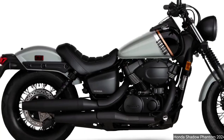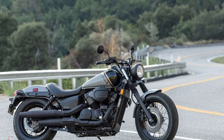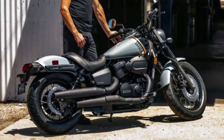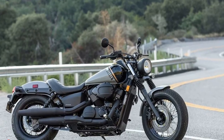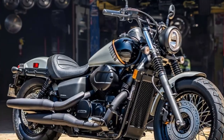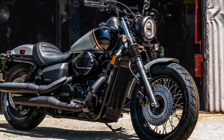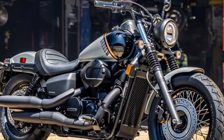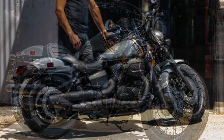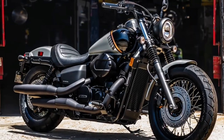The 2024 Honda Shadow Phantom hits the V-Twin Cruiser market with refreshed looks, an updated rear brake, and a new ABS version. American Honda is rolling out 2024 new motorcycle models. This beginner-friendly Japanese cruiser features a number of styling updates to help it stand out on the boulevard. Both front and rear fenders have been reshaped for a more minimalist bobber look up front.